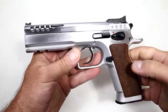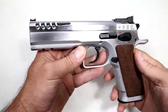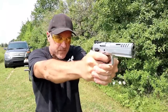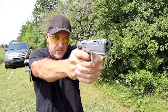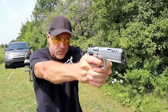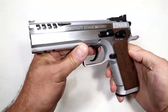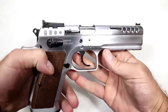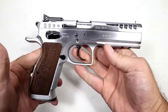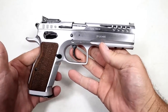I never realized how much — or why — people love Tanfolio as much as they do until I took it to the range yesterday. I literally thought after just a couple of rounds: this gun shoots itself. It is so precise. You align the sights, pull the trigger, and ting ting ting — it was unbelievable right out of the case, no learning curve at all. It's a beautiful gun.